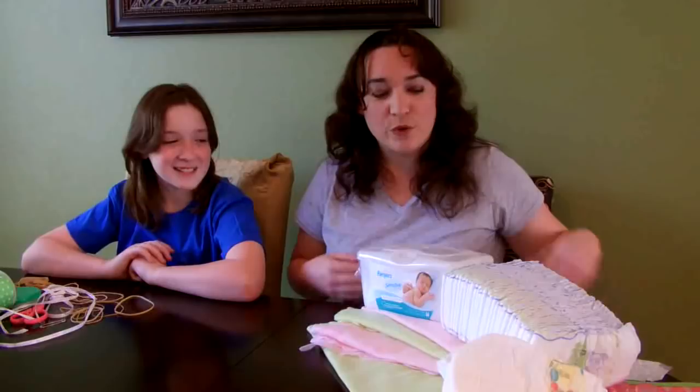For our diaper bassinet cake, we're going to start with diapers. We're going to start out with a brick of 30 diapers and we're going to put a rubber band around them.